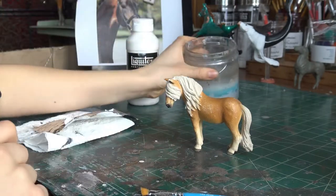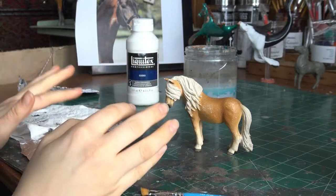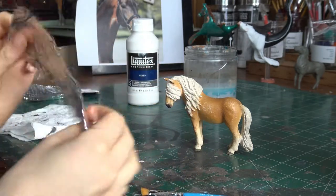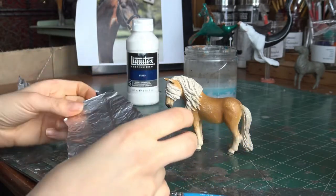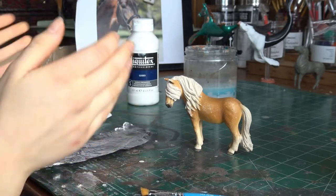You will also need a container of water to wash off your brushes, and something to mix your paint in. I usually use a piece of tinfoil because I find it is easiest to mix the paint on there, and then I just throw it away afterwards.